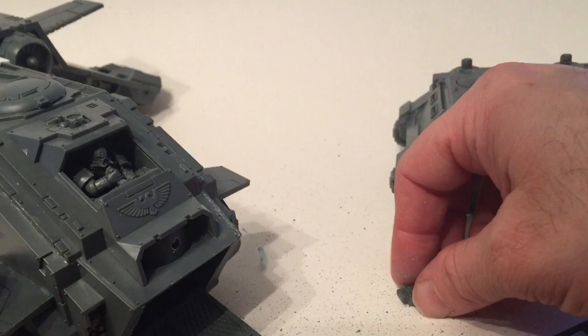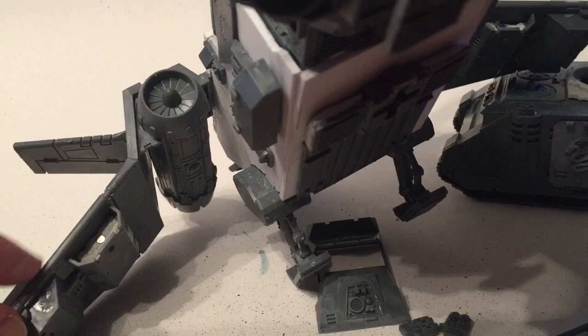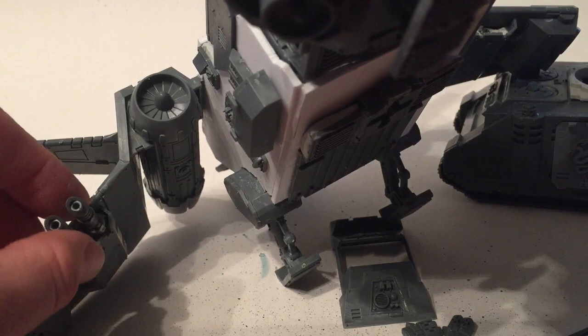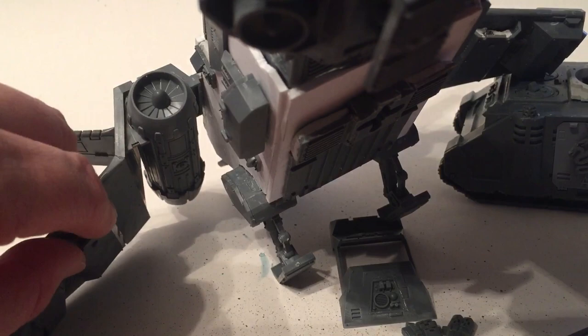The ship can take heavy bolters, so we want all those options depending on how many points we're playing with. We drop the magnet in the wings and magnetize the piece of sprue with the las cannons, which drops right in place. We could also use the missiles which have a magnet on the bottom - we trimmed it a little so it fits inside. Any and all of those weapons can be interswapped depending on what we're running that day.